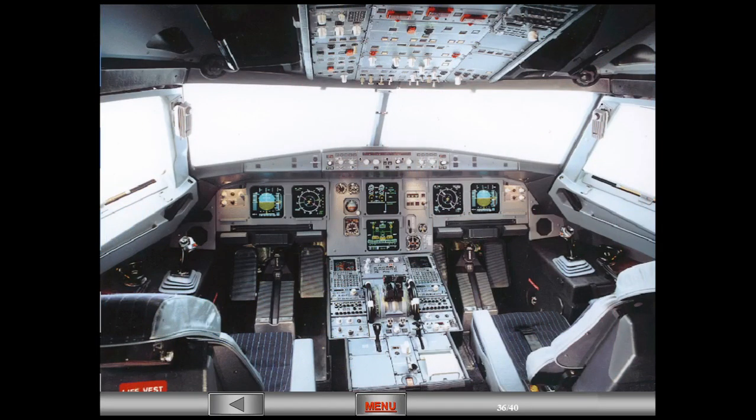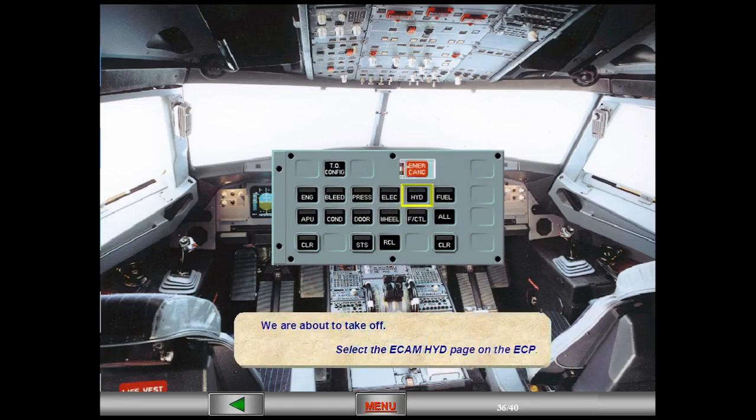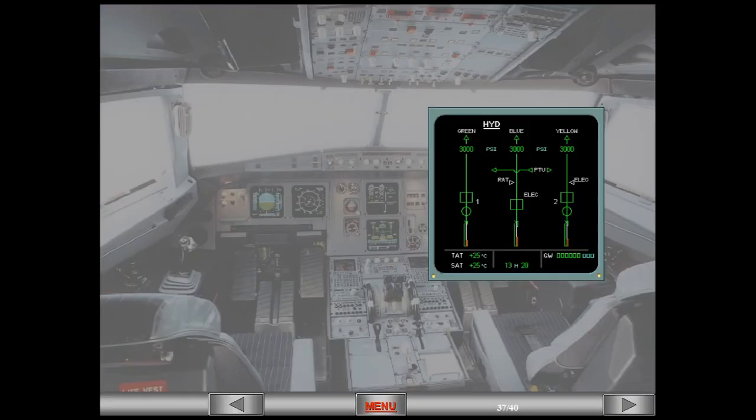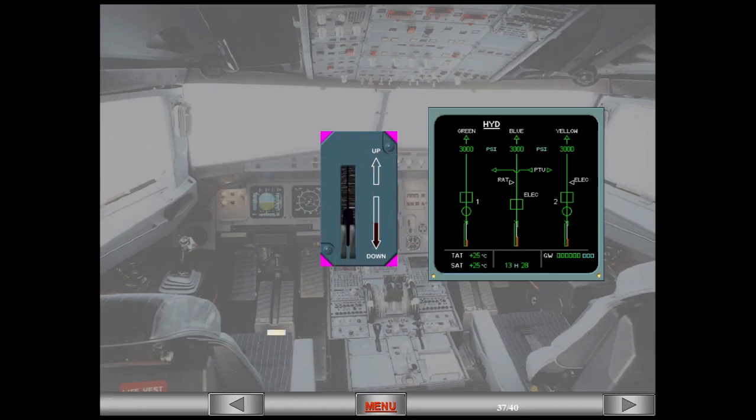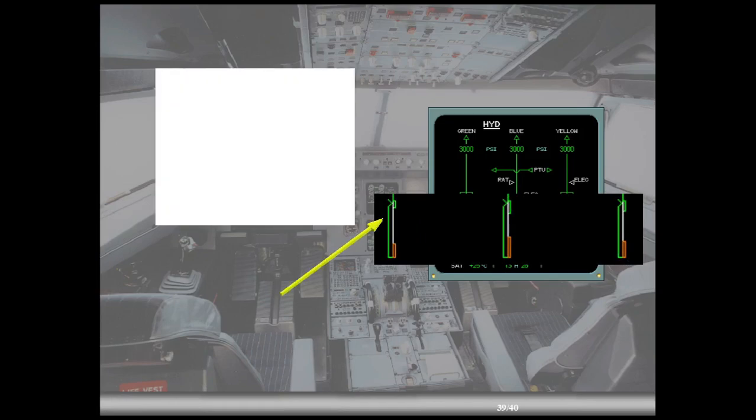We are about to take off. Select the ECAM hydraulic page on the ECP. Notice that the indications on the hydraulic page are normal. The plane has now taken off — let's retract the landing gear. Note a slight decrease of the green hydraulic fluid level due to the retraction of the landing gear.